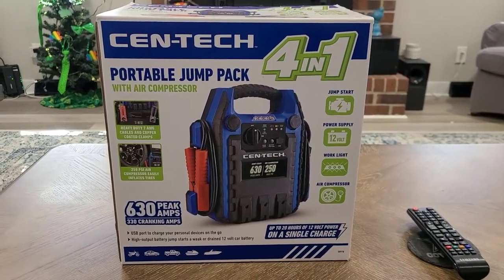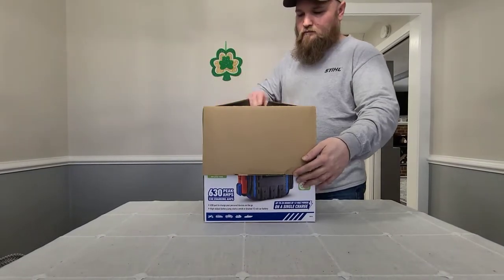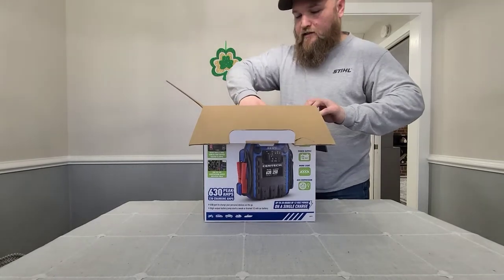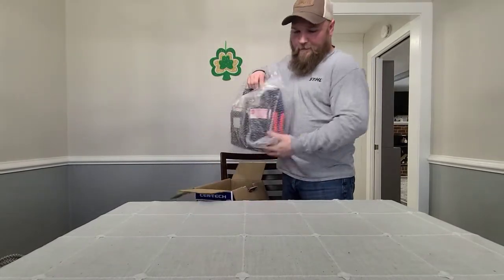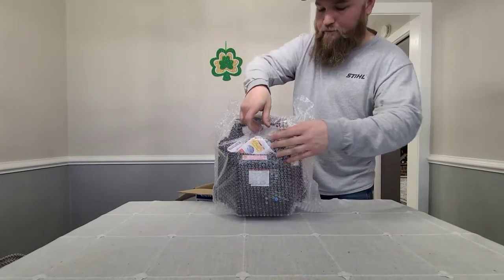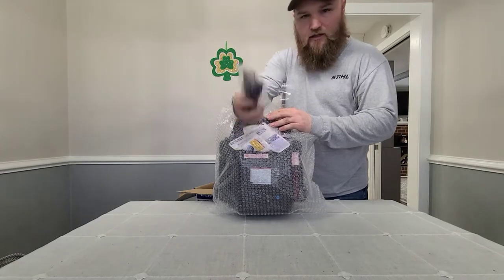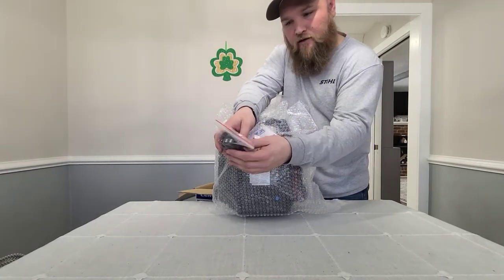Let's open this bad boy up. It looks like it's packaged pretty nicely — it's got some heavy duty bubble wrap, which I will be reusing. It's got the power cord in here and the needle for the air compressor.